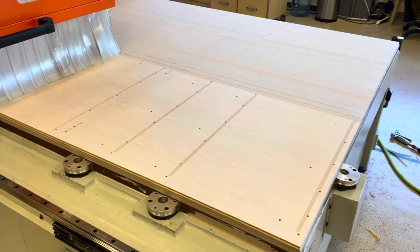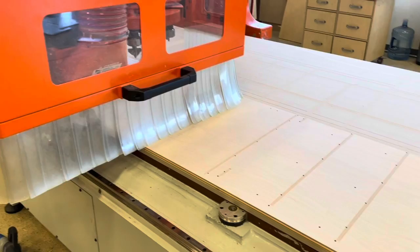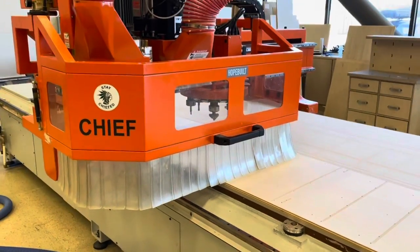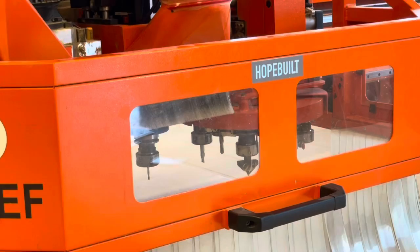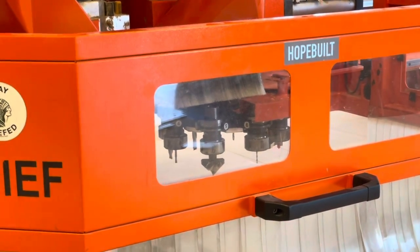Here we can see the quarter inch grooves are almost done, then we'll do another tool change right now. We'll go to our compression cutter and we'll do an outline cut of the parts.